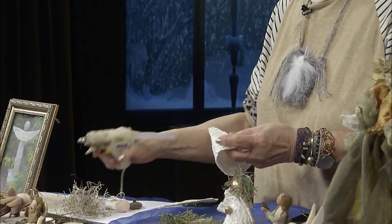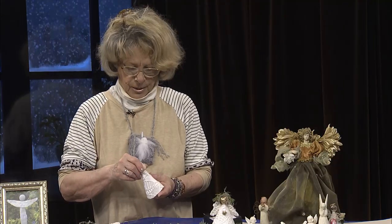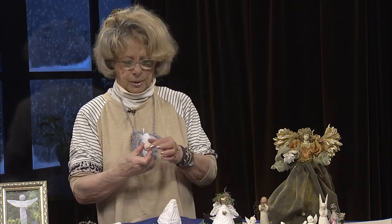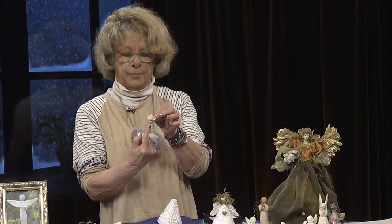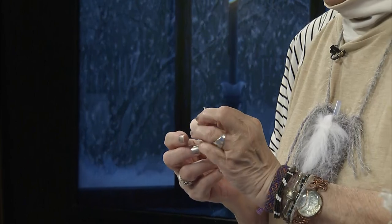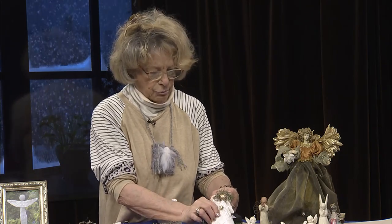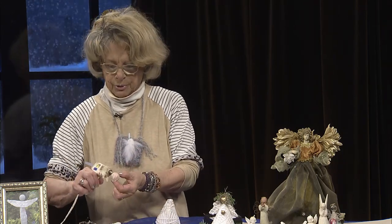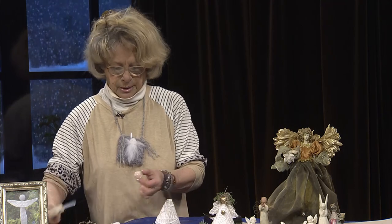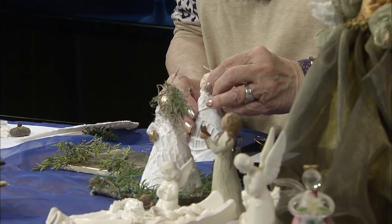I'm going to squinch this down just a little bit. Usually what you would do would be to make a little ball and stick a stick right up through here. Today I just don't happen to have that little stick, but I did make this little teeny baby face. Your little angels don't all have to be made that way — they can just be made with a round ball. So I'm going to take my glue gun and put this right on top here. For now she'll stay. That's her little head.